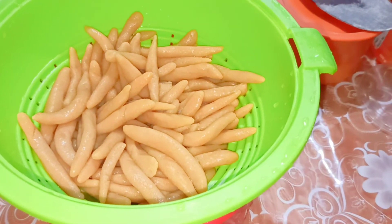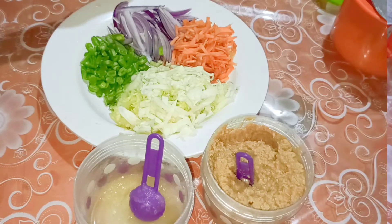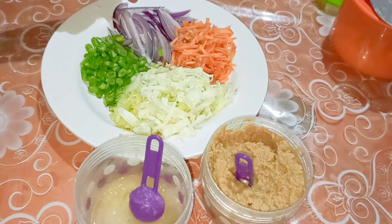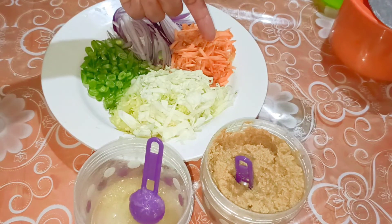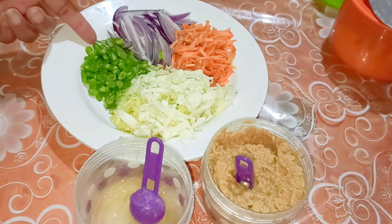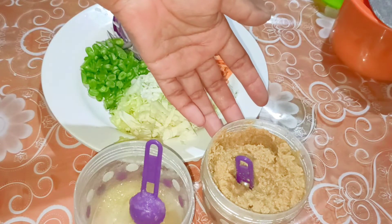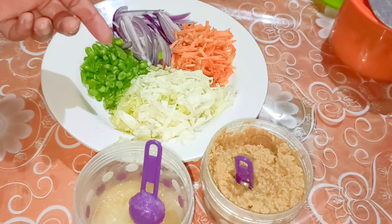Now let's start preparing for the soup. These are the ingredients I'll be using: one medium-sized chopped onion, chopped carrots, chopped cabbage, chopped french beans, one teaspoon of garlic paste, and one teaspoon of ginger paste.